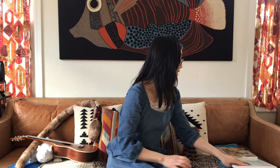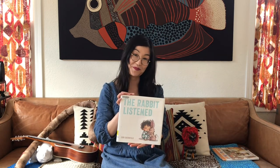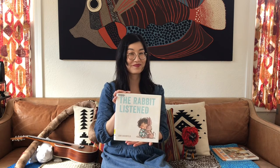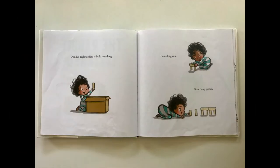Okay, let me read one more book. This one is called The Rabbit Listened, written by Corey Dorfman. One day, Taylor decided to build something — something new, something special.